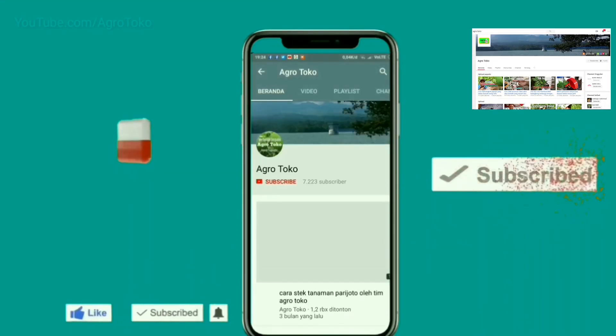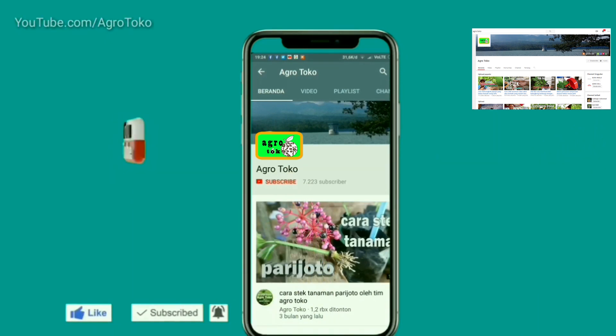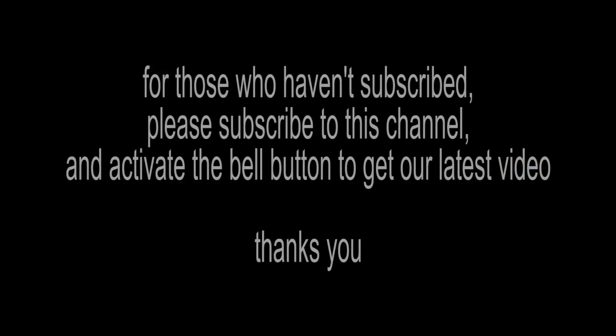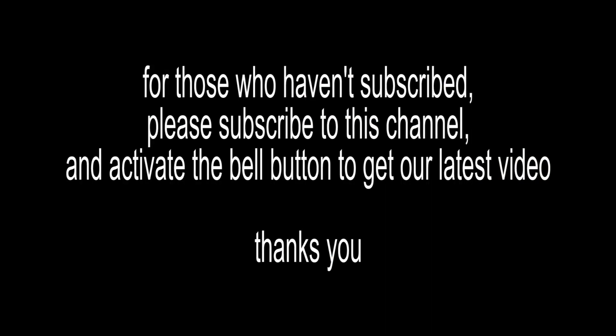Bagi yang belum subscribe, dimohon subscribe-nya untuk mengikuti channel ini dan aktifkan tombol lonceng agar mendapatkan video terbaru kami. Terima kasih.